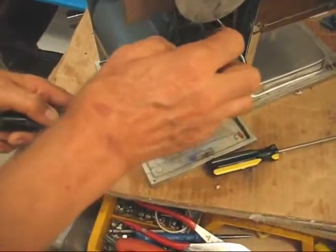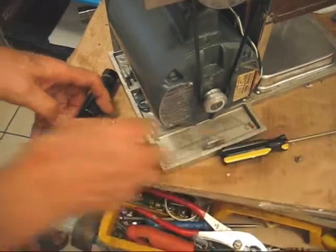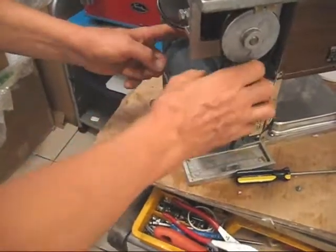Eventually you take that cover off. I'm demonstrating that you can replace a capacitor without removing the motor from the machine. Once you have the screw loose at the back and remove the screw at the front, you're ready for the next step.